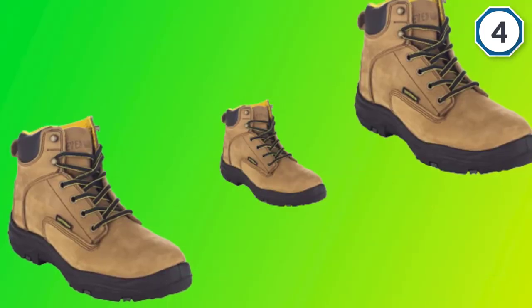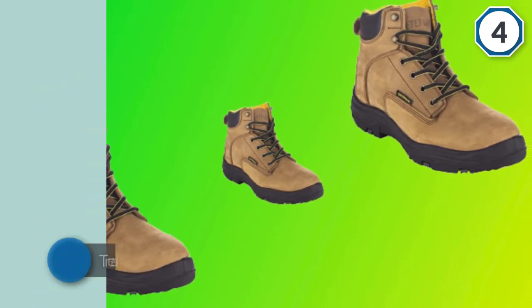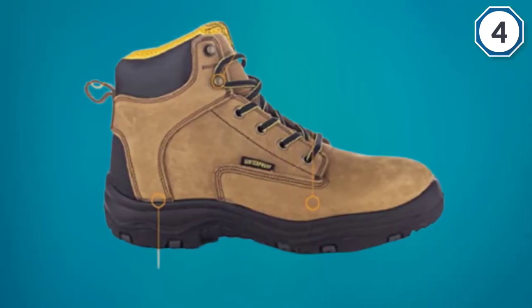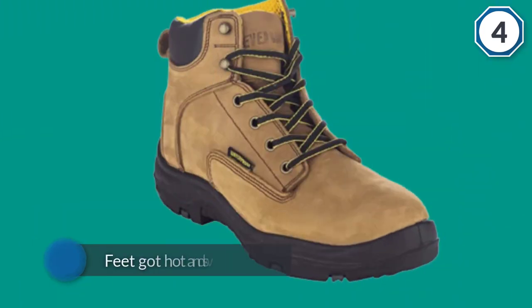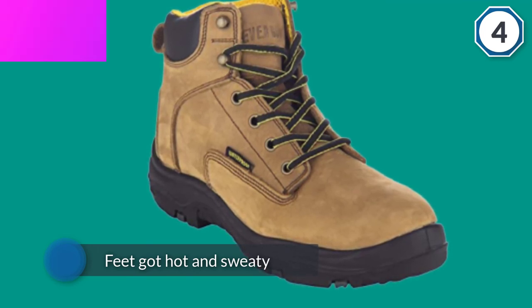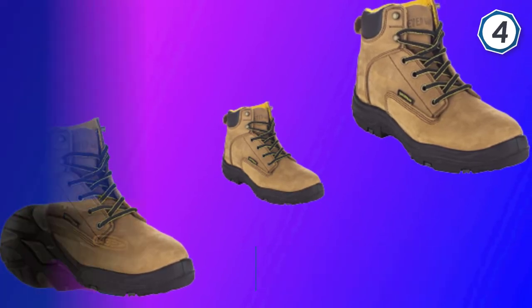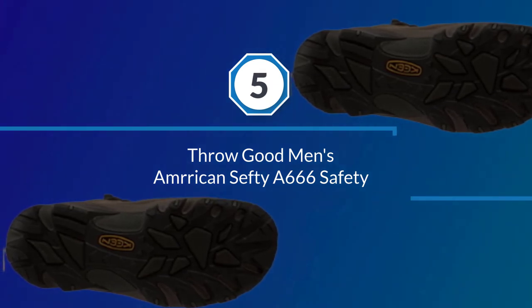The tread pattern ensures traction on all terrains, wet or dry. These boots run about half a size small, so order appropriately. We found that our feet got hot and sweaty because these boots aren't very breathable.